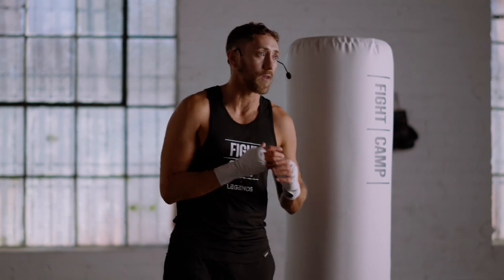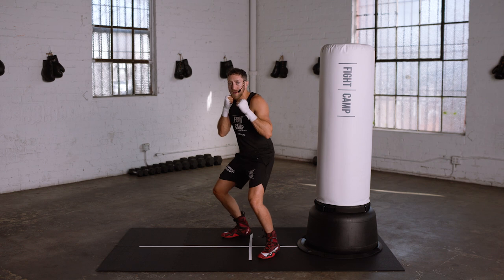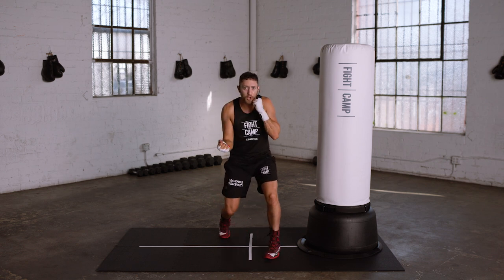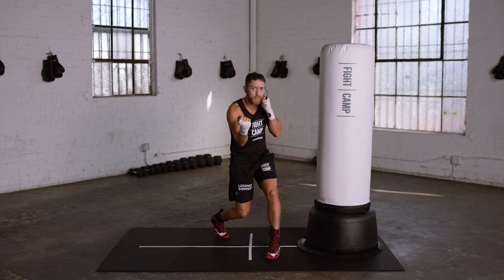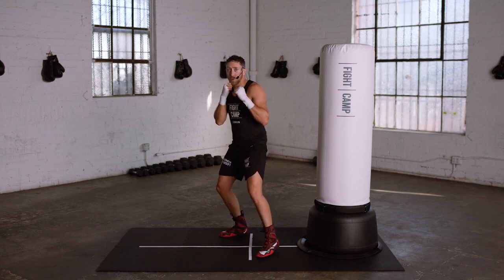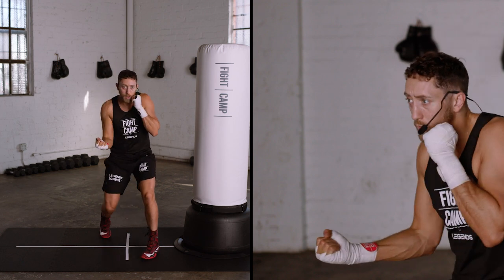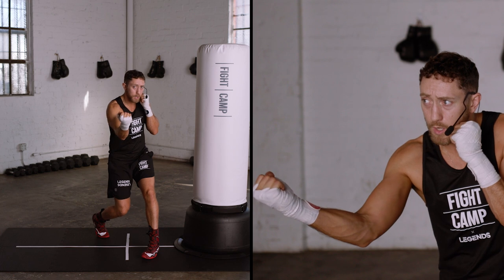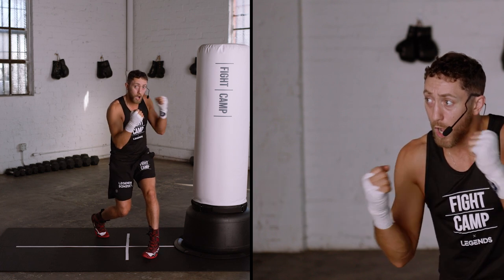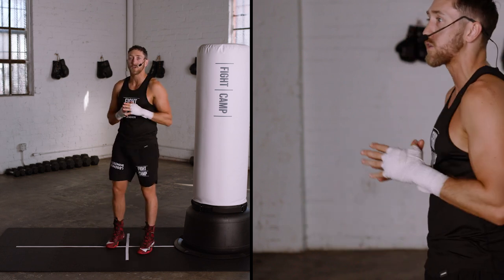Finally, for the number six to the body — the rear uppercut to the body — you'll start from your neutral stance and bend your knees nice and low as you rotate your hips, shifting your weight from your rear leg to your lead leg and landing the punch with your elbow behind your fist before returning to your neutral stance. Sit down, pivot your foot, and drive that uppercut into the torso of your opponent, making sure that your opposite hand stays up to cover your face and your elbow stays tucked in to protect your body.